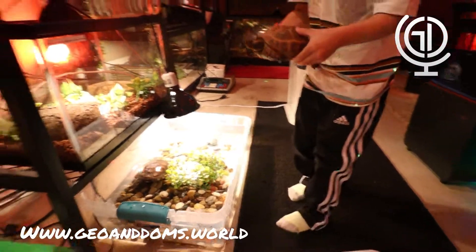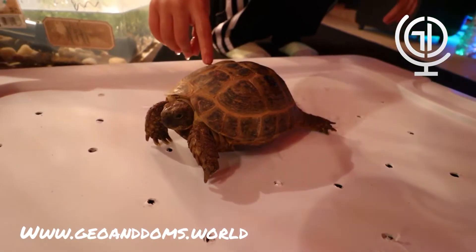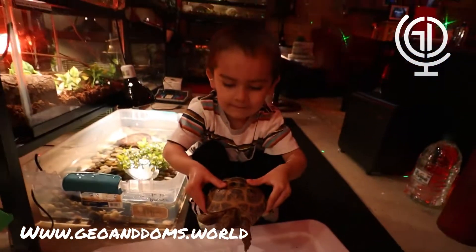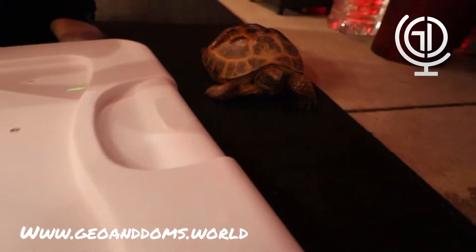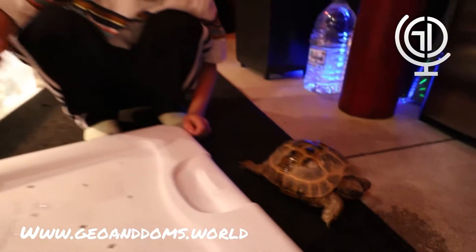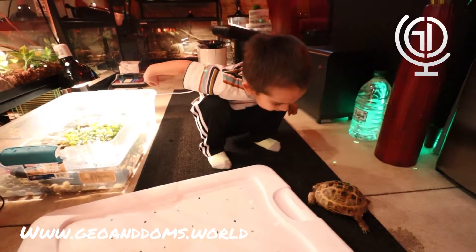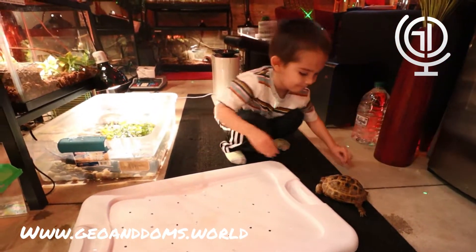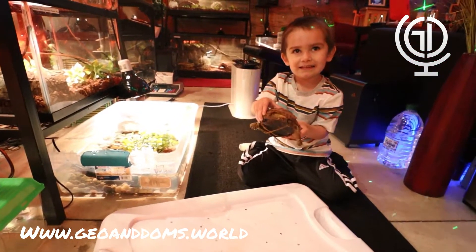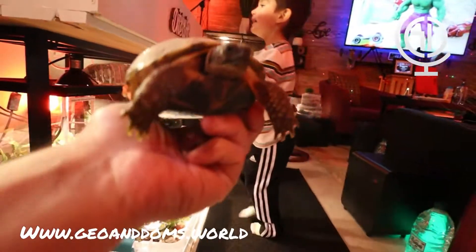Here's one of our tortoises — put it down so they can see it. This is one of our tortoises. He likes to explore. He's like, I'm out of here! Tortoises are so cool. Tortoise lives on land — this one does not go in the water. She's very active.